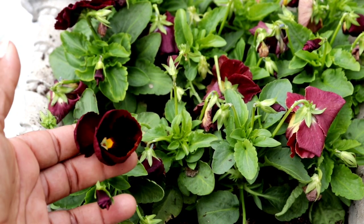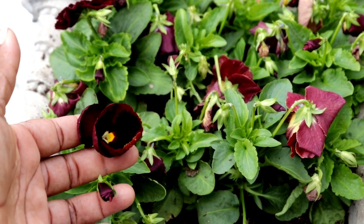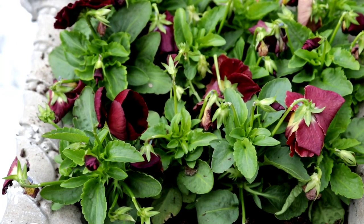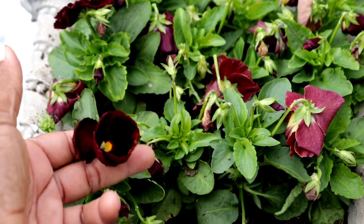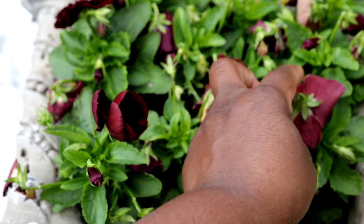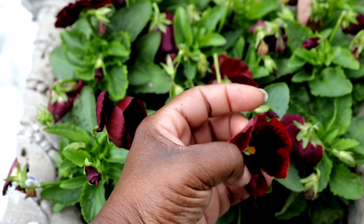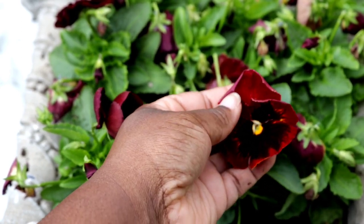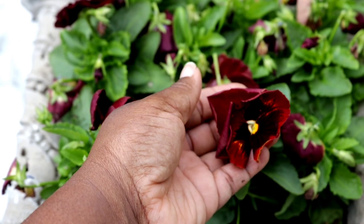We got this planter planted up — we went ahead and did one full container of red blotch pansies. It's going to tie up with the way that we're doing the rest of this area. Isn't that just so cute? I mean, oh my god, just for days, honey — I could just sit there and look at that color.